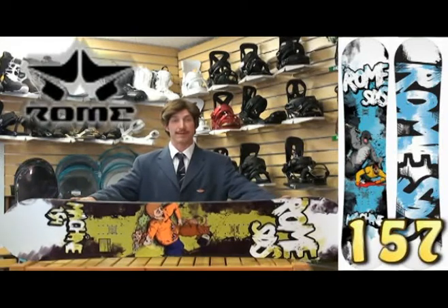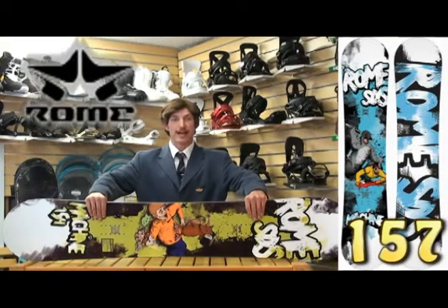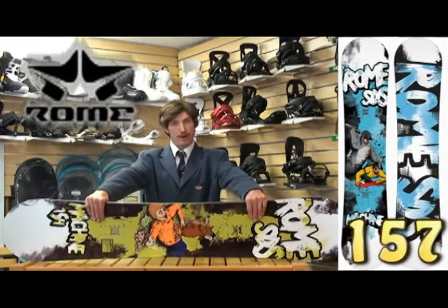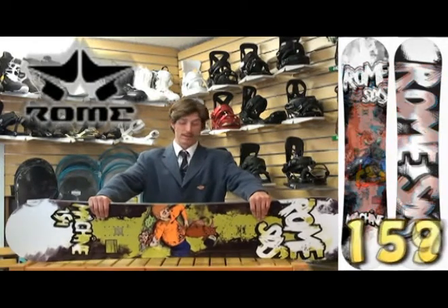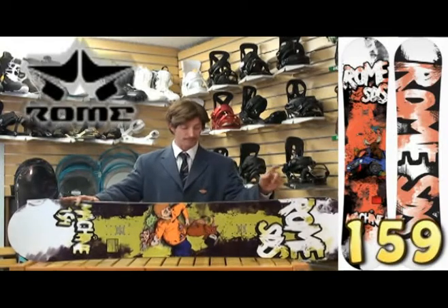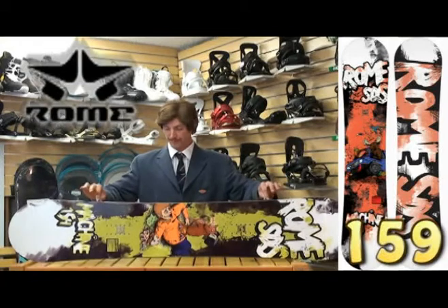It features impact plates under the bindings to keep your base from flattening out, or keep your core from getting crushed under all the weight from hard impacts — because you've got big feet, probably a big dude. So this board will help you ride better. The carbon stringer gives you added pop as well.